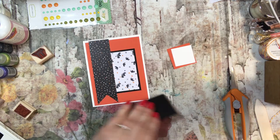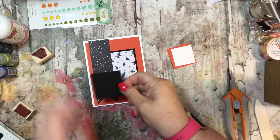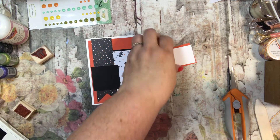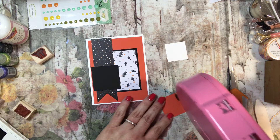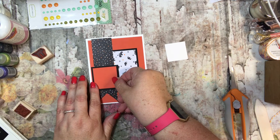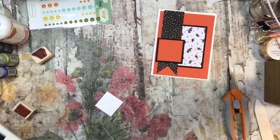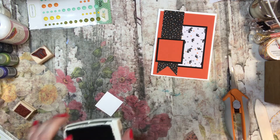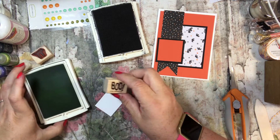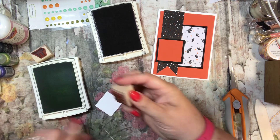Then I have a 2x2 square of Basic Black that I'm just putting about right here. And then I have a 1.75 inch square of Pumpkin Pie. Then I have a 1.5 inch square that I'm going to first stamp on. I'm going to use Basic Black and Linden Lime Twist, taking an old retired stamp set from Stampin' Up. This one says Boo.